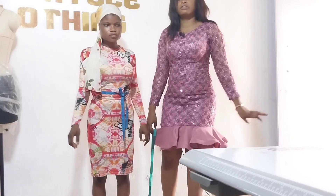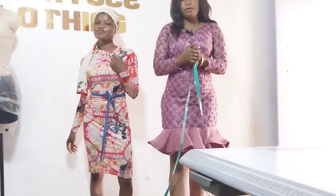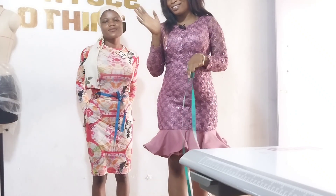And that is all for today's class on how to take an accurate body measurement. Thanks for watching today's tutorial. See you. Bye.